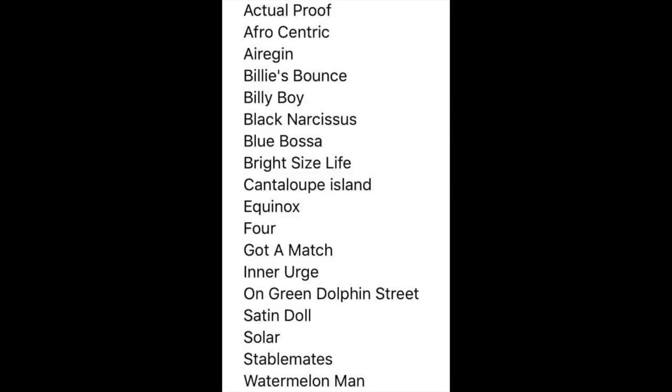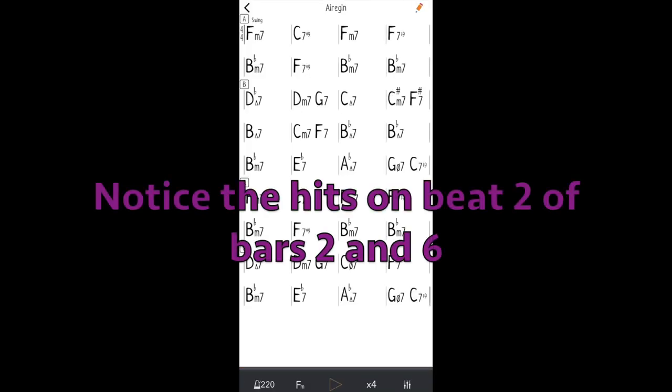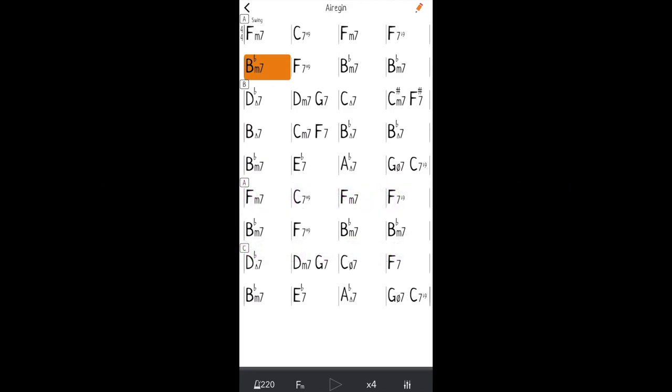Another really cool feature is that there are a handful of songs that already have built-in hits in the song — like they're integral to the song. For instance, Arigin. It's a really nice touch.